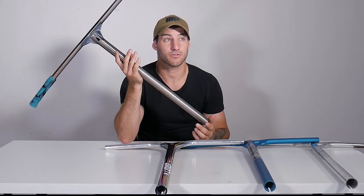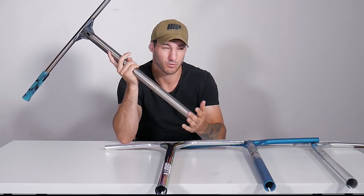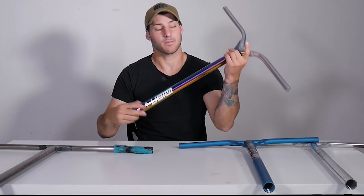These bars cost around $115 Australian dollars — Scooter Hut sells them for about $114.95, so pretty much $115. It's well worth the money; I guarantee you guys will not break these bars.